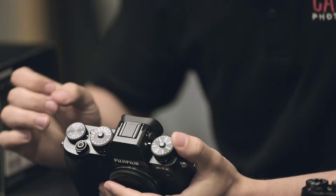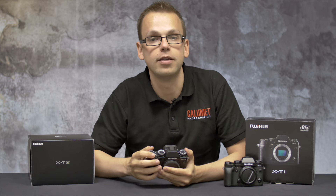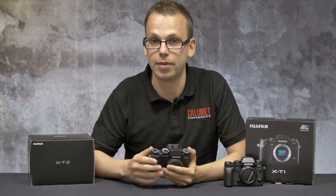Next to that we have the exposure compensation dial. On the X-T1 this only went from negative 3 to plus 3, but on the X-T2 this now goes from minus 5 all the way to plus 5.